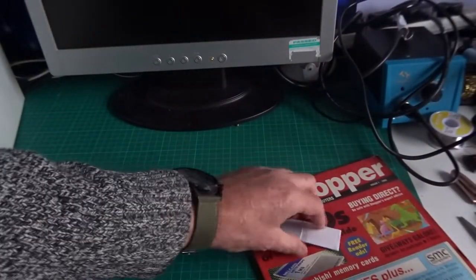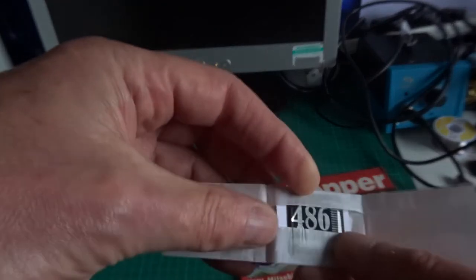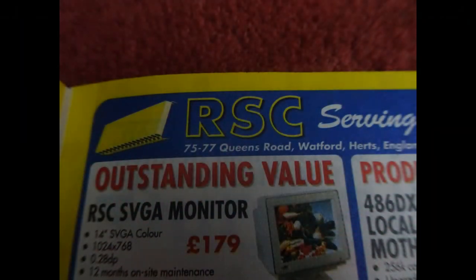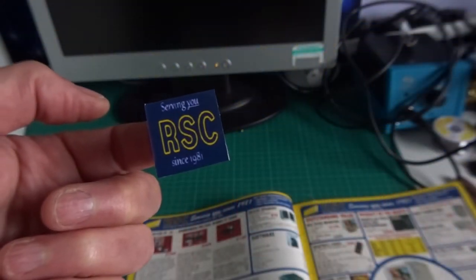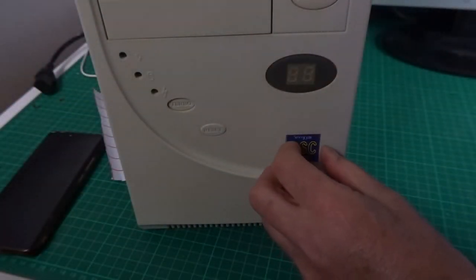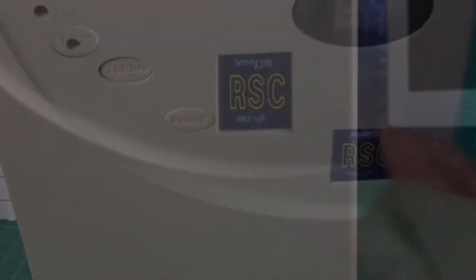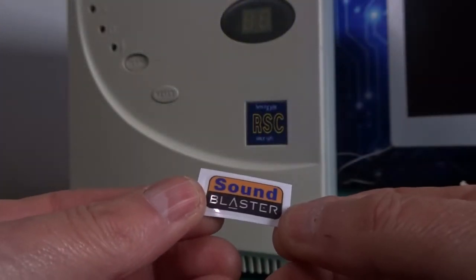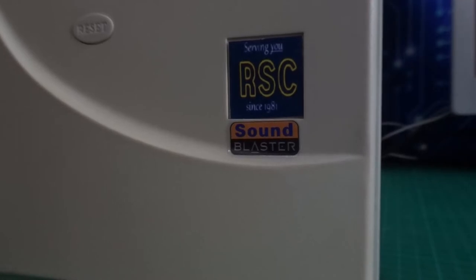At this point I'd normally put on a sticker like this 486 badge, but what I'm going to do is try and recreate the RSC one using the logo from the magazine — a bit of printing and sticky-back plastic — and come up with something like that. I have to stifle a tear in my eye as I recreate that fabulous machine from all those years ago. And as I was rummaging through my sticker box, I found a Sound Blaster sticker, so since it's got a Sound Blaster in it, I'm putting the sticker on as well.